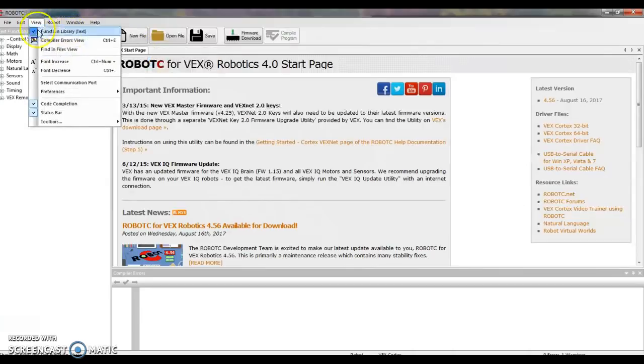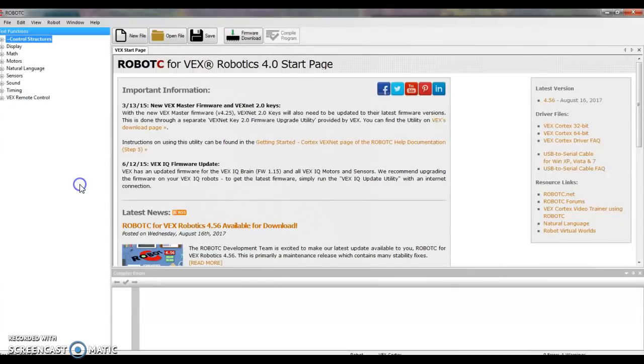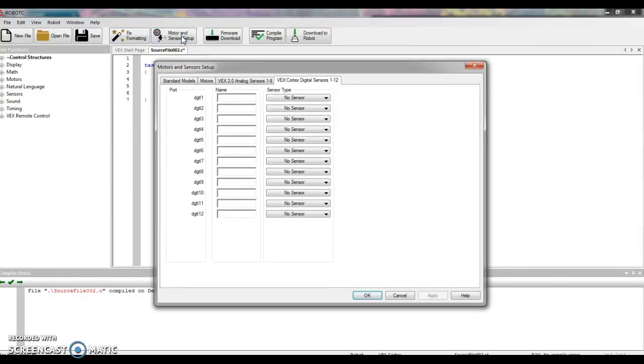The last settings step: go to View, all the way down to Preferences, and make sure there's no checkmark in front of Auto File Saves. From here, we're ready to go. Click on New File. We want to tell the computer that we plugged in a motor, so go to Motor and Sensor Setup and find the tab that says Motors.